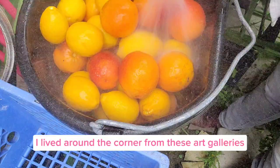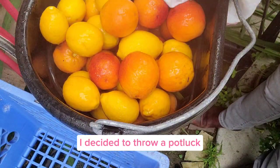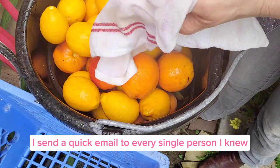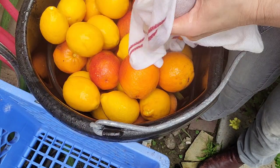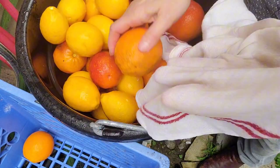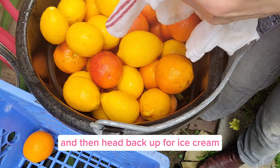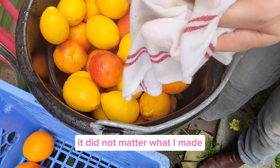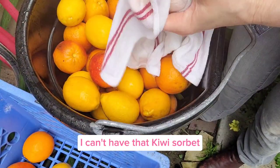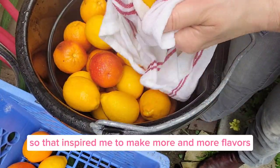Around the same time, I lived around the corner from some art galleries in Echo Park. So I decided to throw a potluck to coordinate with the art openings. Once a month, I'd send a quick email to every single person I knew. Whoever RSVP'd first to the potluck got to pick whatever ice cream I was going to make. We'd enjoy our food, head down to the gallery, then head back up for ice cream. There was always one person who was like, 'I can't have that kiwi sorbet, I'm allergic.' So that inspired me to make more and more flavors.